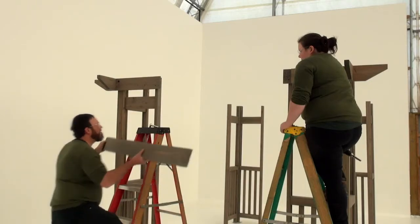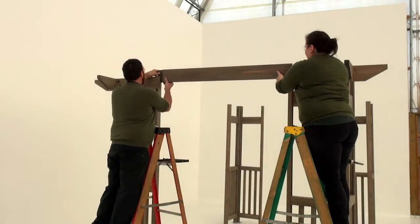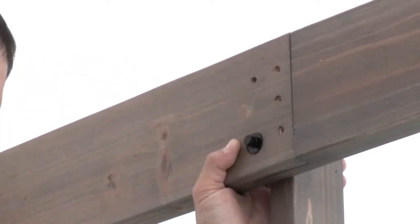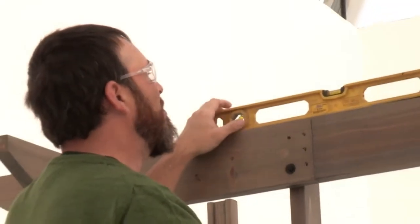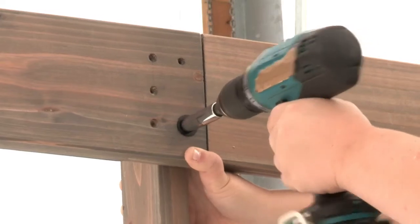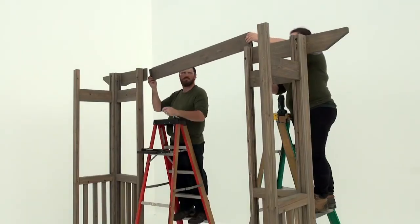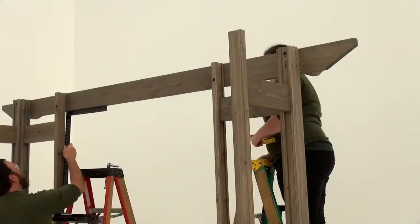With some assistance, position a beam 57 and a half so that it extends between the interlock and cutouts of each beam end assembly. Attach it to the beam end assembly and panel post on each side loosely with a hex bolt. Check to make sure the beam 57 and a half is level and also square to each of the corner post assemblies. Tighten the bolts, then fasten each beam end assembly using three wood screws. Repeat each step to install beam end assemblies and a beam 57 and a half on the other short side.